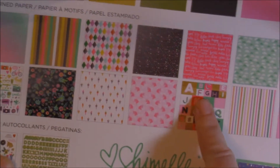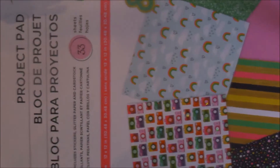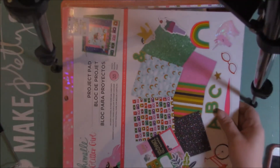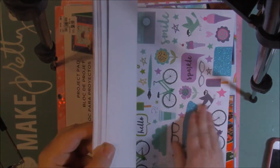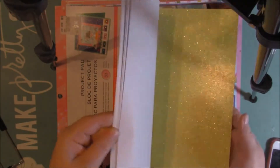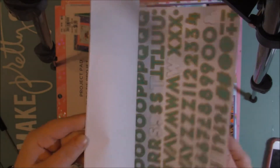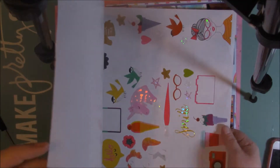You get an alphabet cut-apart and then you also get these that you can cut out if you want. You get another cut-apart here. So super cute. I used a lot of it — I cut a couple things out of this. I used some cut-aparts, used some of the stickers, used a lot of the stickers on here.